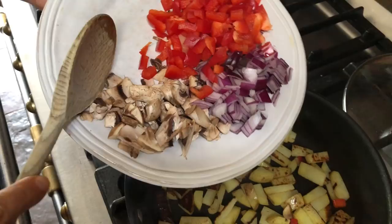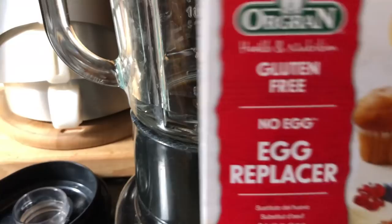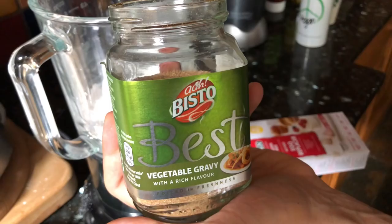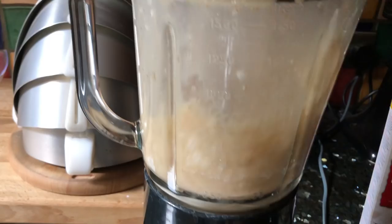Alright, get the second batch of veggies in. So we've got some water in the blender and we're gonna add the egg replacer. The reason I'm using a blender is cause I don't have a whisk — we don't want any lumps. We're gonna add the right amount to make it kind of like eggs. Also, some secret ingredient veggie stock.